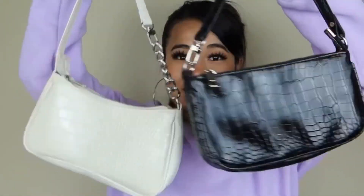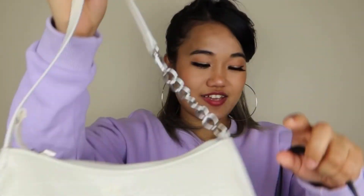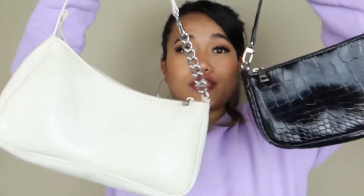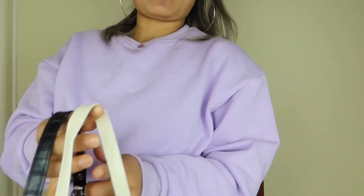Last but not least, the final item is a bag — oh my god, isn't it so cute? It has a little bit of chain on the side, it's black, and look at the print! The inside is simple, nothing much, but this style is so trendy these days. This is how I wear it — it's so freaking cute!